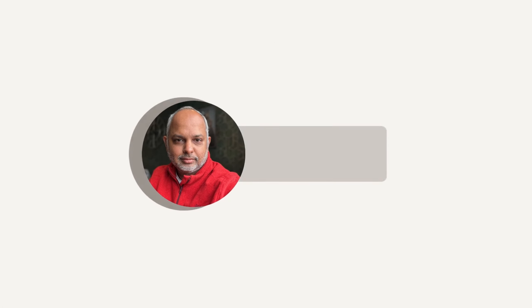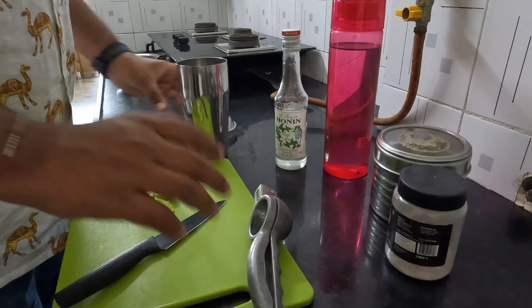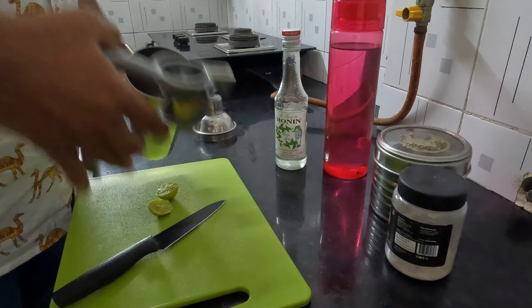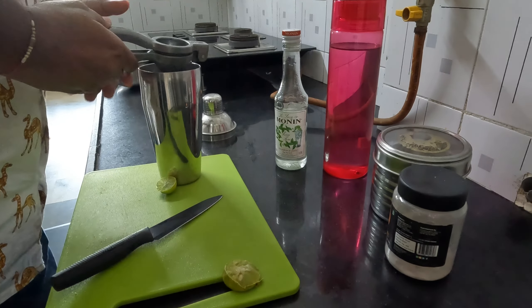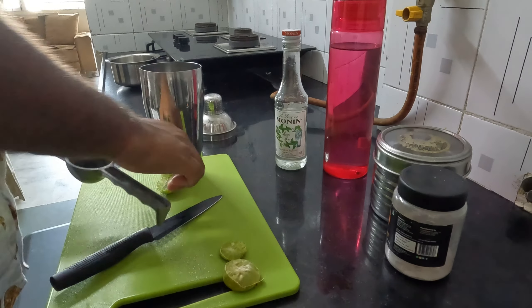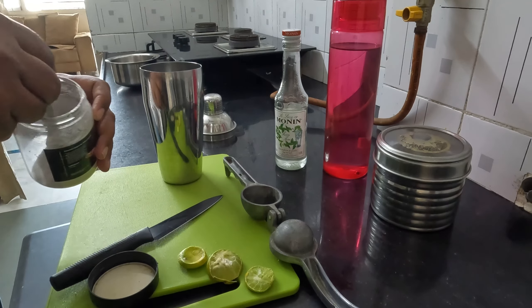Welcome friends, we are going to make lemonade with mint — this is my special recipe to make some yummy lemonade for your young ones in this hot summer. Right now it's very hot, especially in Gujarat where the mercury has crossed 40 degrees.